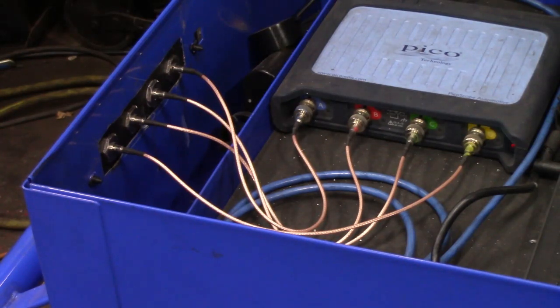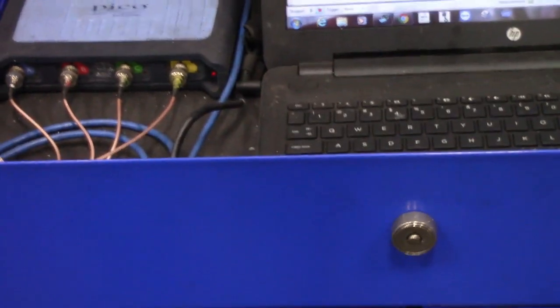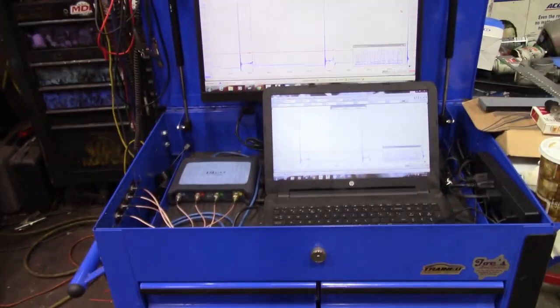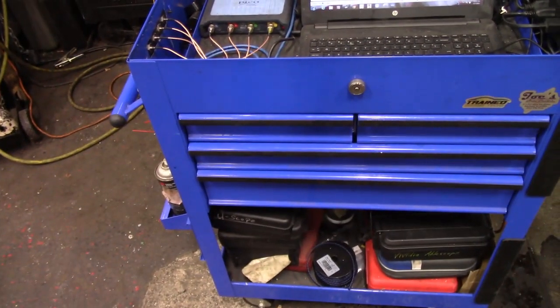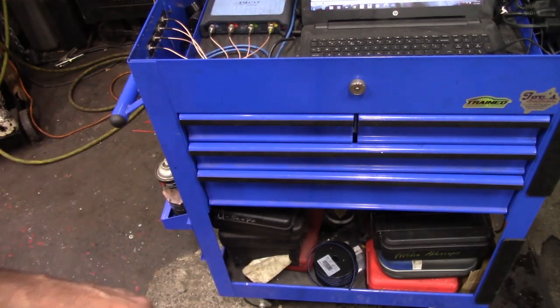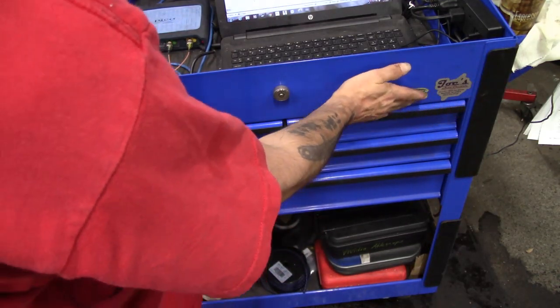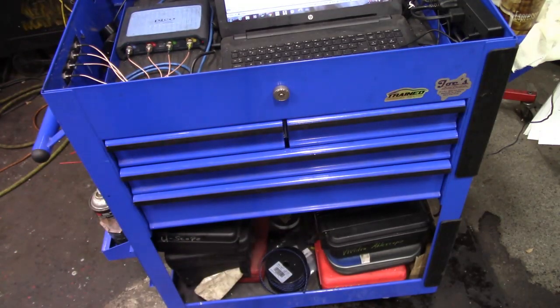So I showed you the block, the scope, and the boom. The cart itself is nothing spectacular — it's just a four-drawer Blue Point cart. I couldn't stand having the name on it so I took it off. Working on stickers — if any of you guys or YouTubers out there want to send stickers, I'll be happy to display them on the cart. So far I've got my own and I've got my Trained by Techs sticker, which I'm very proud to support.